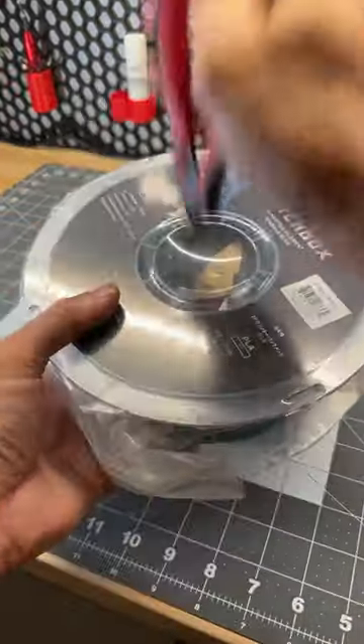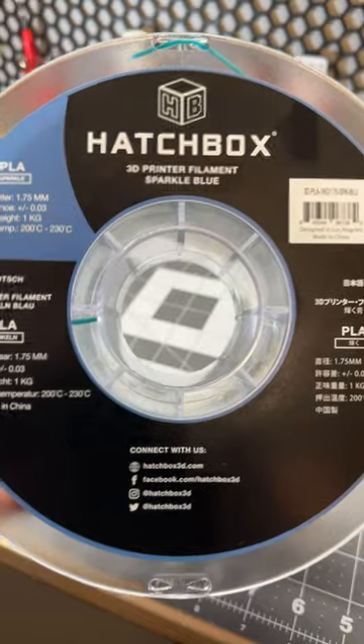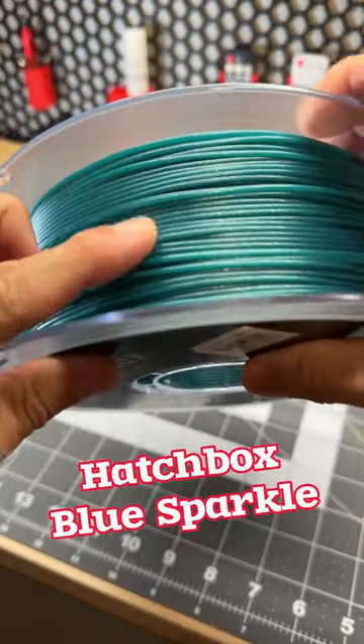Today I'm checking out some new filament and learning a lesson. I just ripped open this Hatch Box blue sparkle PLA, which is pretty sweet, so I wanted to print something out.